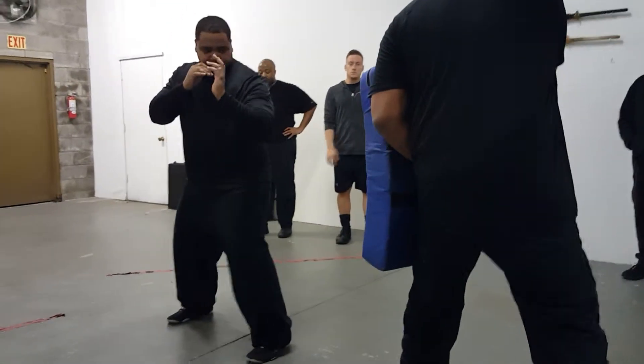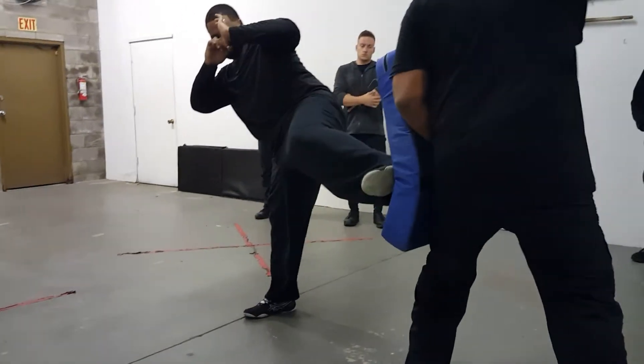Feel for the kick. Put the heel in there — not the ball of the foot, the heel. There you go.